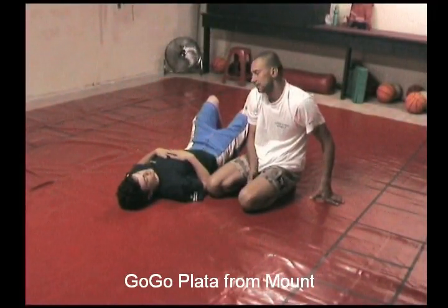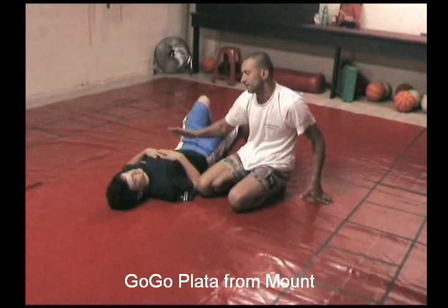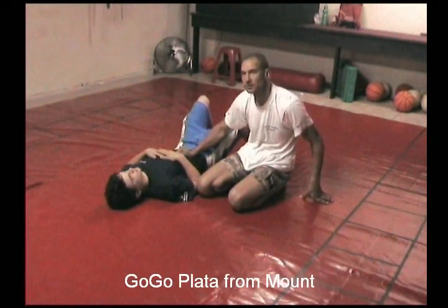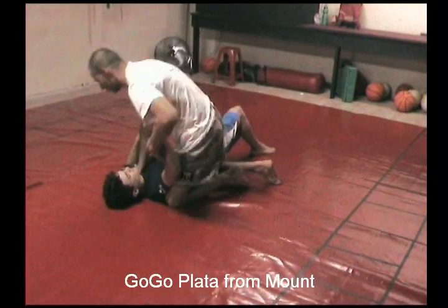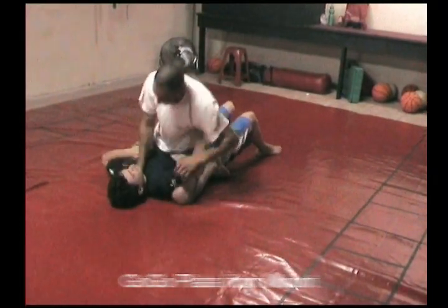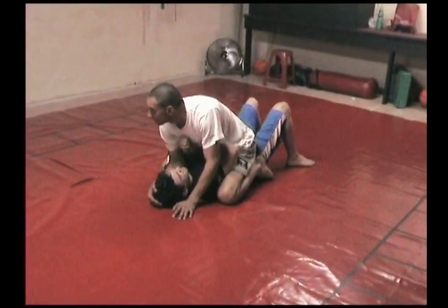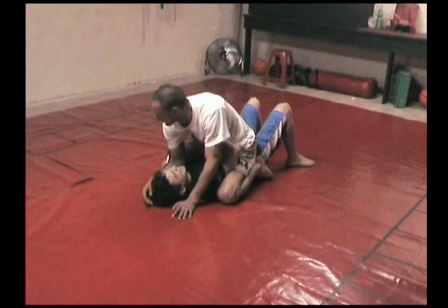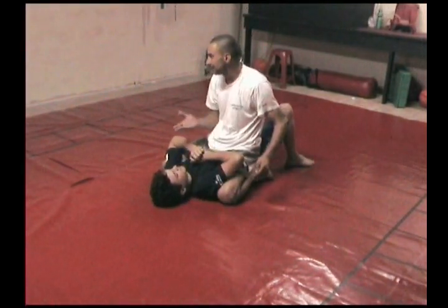We're going to look at getting the gogoplata from mount. What we've got to do here — it's similar, it's not the bridge, it's like going for the gangsta lean.